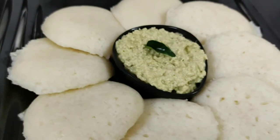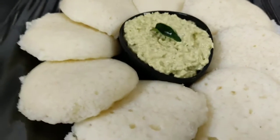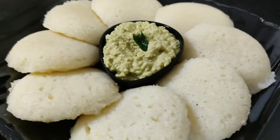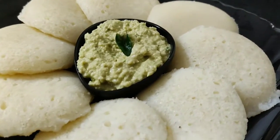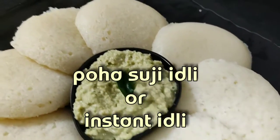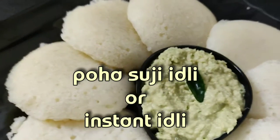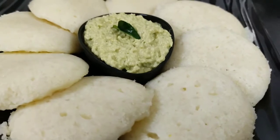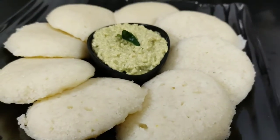It takes a bit of time to make idli — we have to grind it and then keep it to ferment. Today, we have made this idli instantly. You can see it doesn't look ordinary. We have made this idli instantly and it has become a very soft idli.